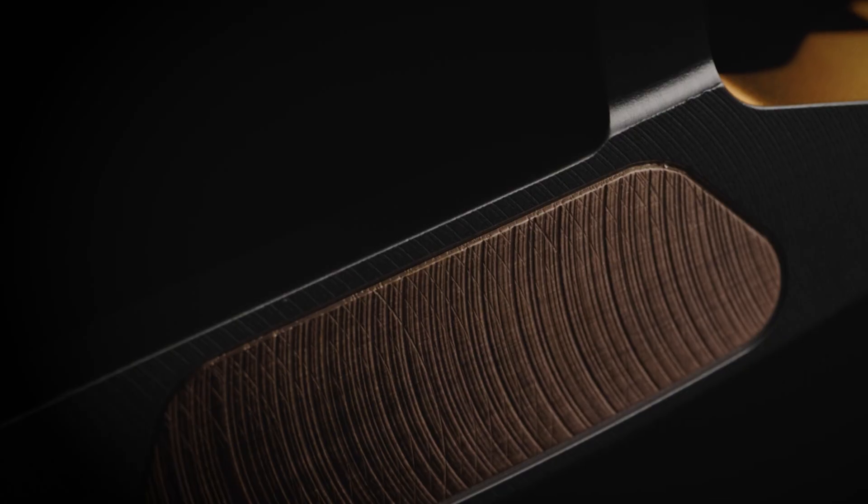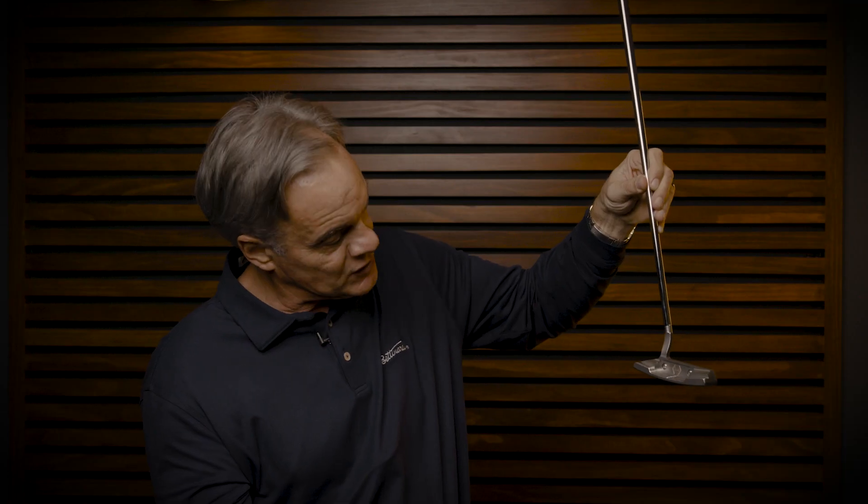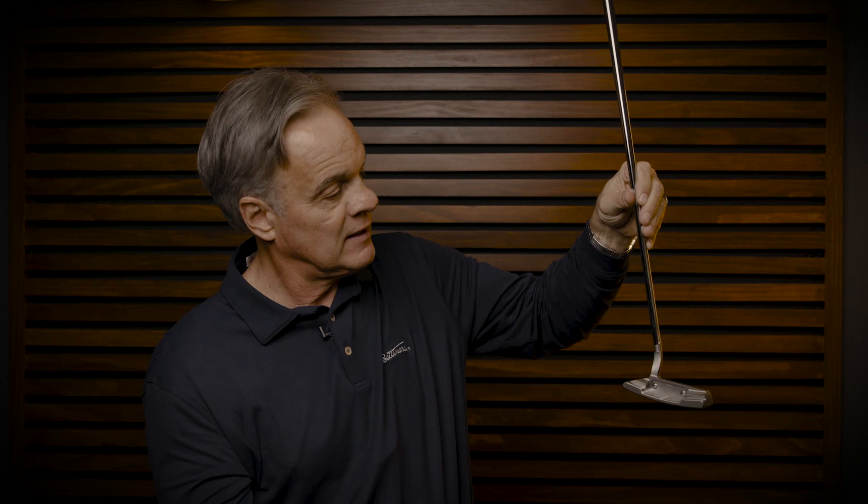We've got a classic fly mill. It's got a beautiful grip — a Grip Master — with black copper stitching in the back of the grip, which matches our insert. All in all, you have a classic look, a classic feel, beautiful, and something that I'm super proud of.